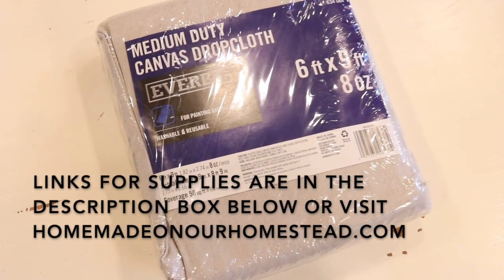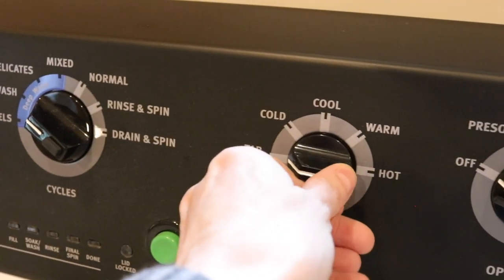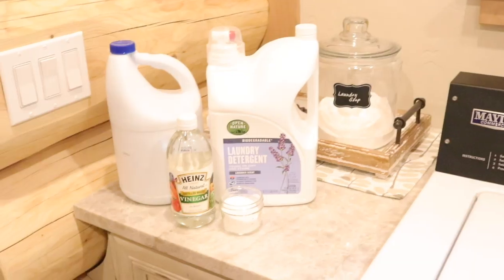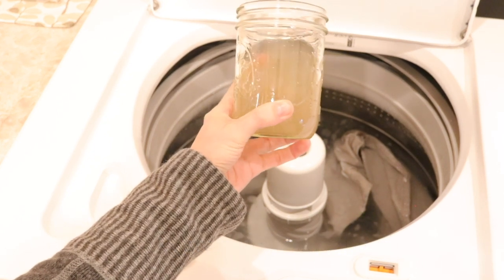Before we get started constructing our swing, the first thing you're going to do is take that drop cloth that you purchased either on Amazon or your local hardware store and throw it in a wash. I prefer to wash mine when I get them. The drop cloths tend to have a dingy smell, almost a little chemically, and I really want to loosen up those fibers in the fabric by giving it a really good hot wash first. So throw it in your washing machine with some detergent and some bleach, run it through a cycle, and then throw it in the dryer. If it still feels a little stiff after that, you can also wash it again. Typically one wash is sufficient, but if you want to wash it twice, you can do that as well.